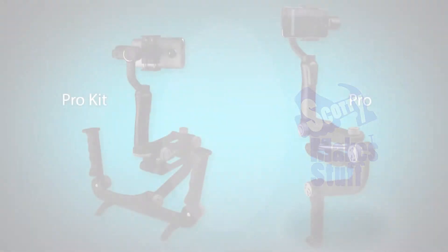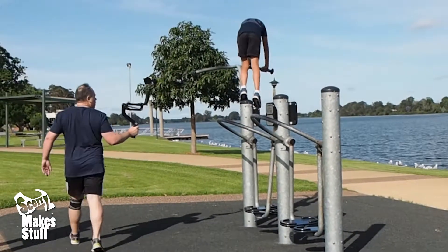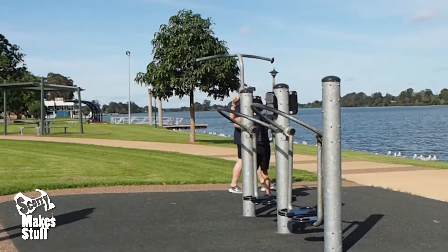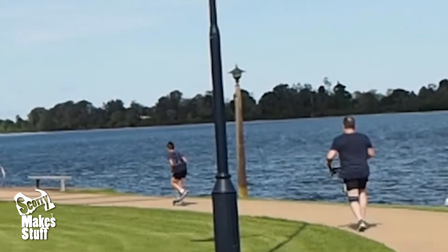Hey guys, it's Scotty here. My primary goal when designing the new Compact Pro stabiliser was to achieve buttery smooth footage when shooting on gimbals with anything from gentle movement all the way to running at full pace — and all this while being more pro friendly. Did I succeed? Let's take a look.